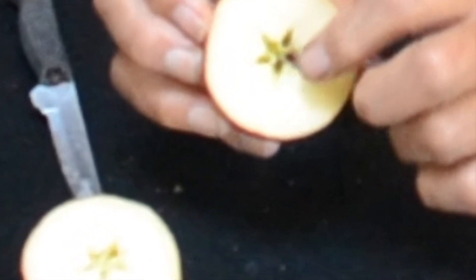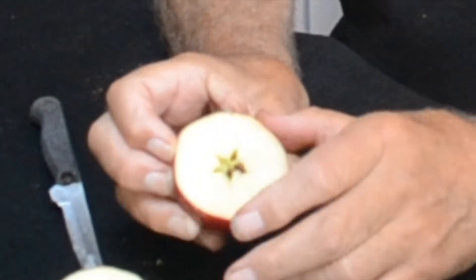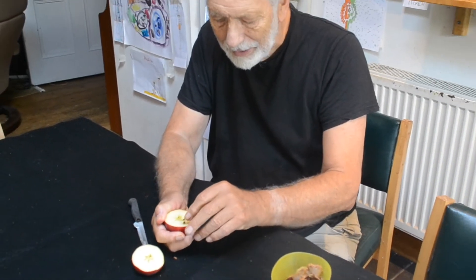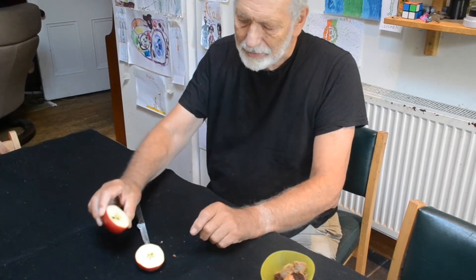In the middle of the apple. Not only that, if you look very closely you'll see that inside each little bit of the star there's a tiny tiny apple seed, and if you pull them out with your thumb and finger.